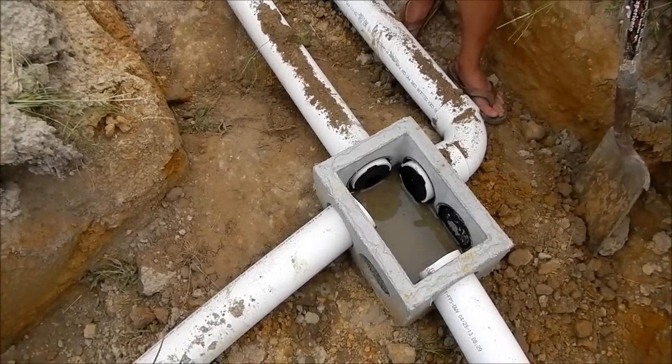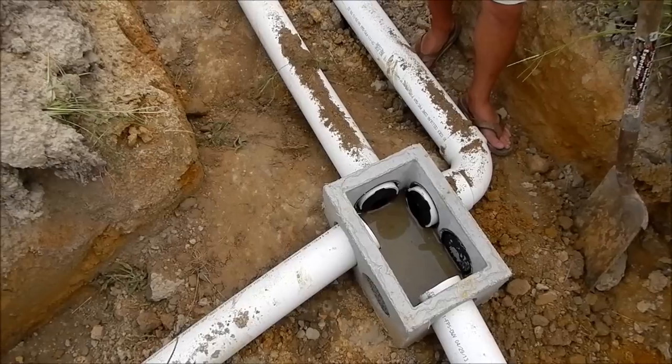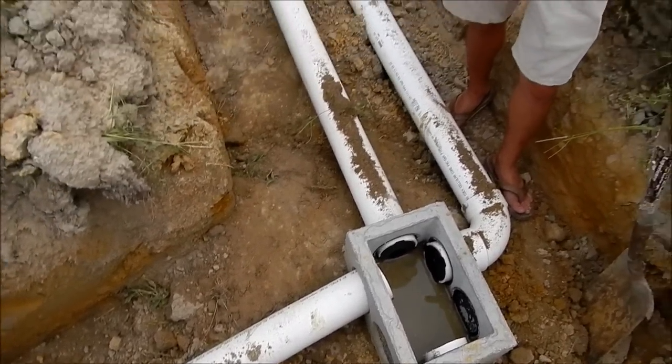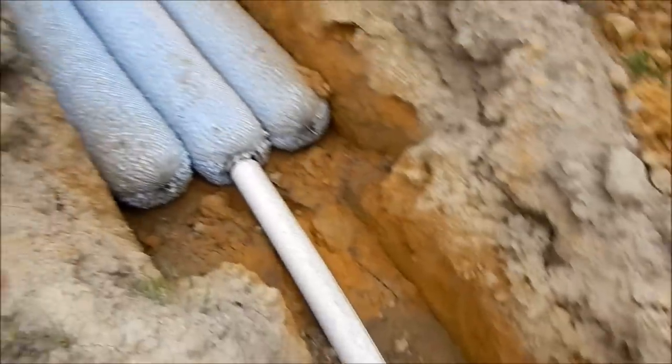It distributes into three septic lines. We had to have 400 feet of septic lines, so we broke it down to two 130-foot lines and one 140-foot line. The first one comes out right here, second one's in the center, third line's on the end — and that's hard-line PVC to this point.